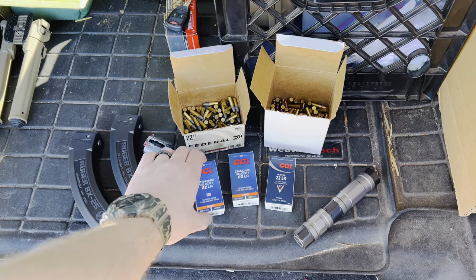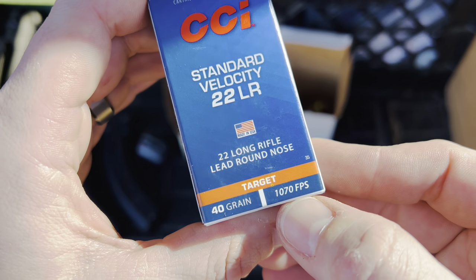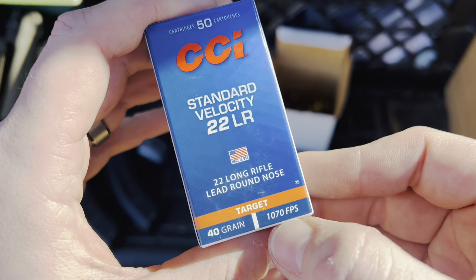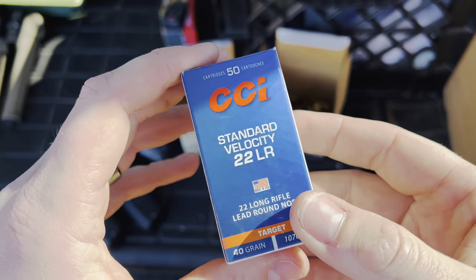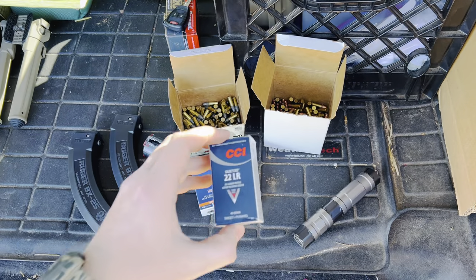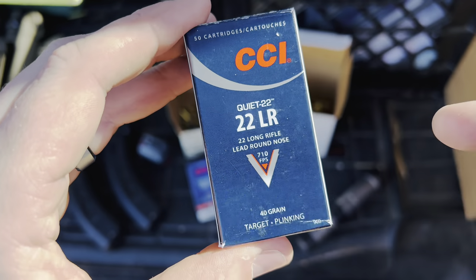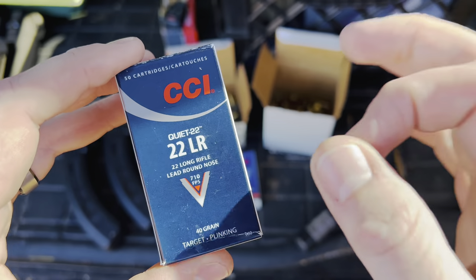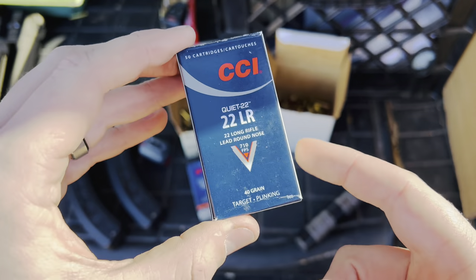I've also got a couple boxes of CCI Standard Velocity. This is one of my favorite ammos for shooting through my suppressor because it is inherently subsonic at only 1,070 feet per second, which is below the supersonic threshold. This stuff is pretty quiet, and it's a 40 grain lead round nose with a pretty heavy wax coating. And finally, I've got some CCI Quiet 22 — also a 40 grain lead round nose, but significantly slower at 710 feet per second, meaning it is much quieter. Just be aware it does have quite a bit of drop at extended range and you'll need to compensate for that bullet drop.